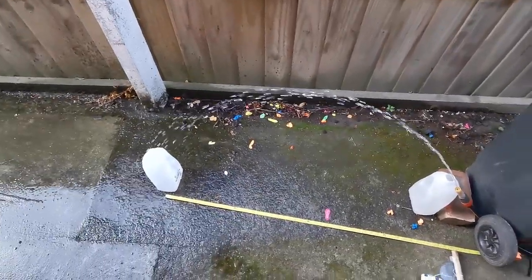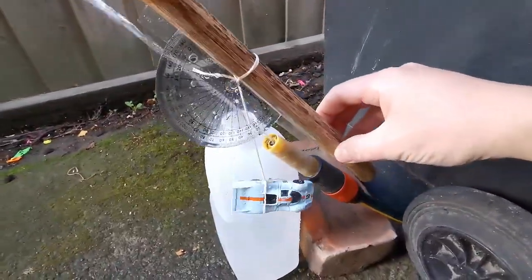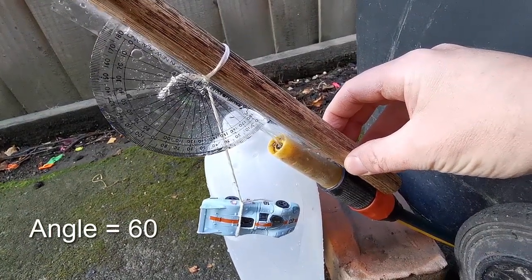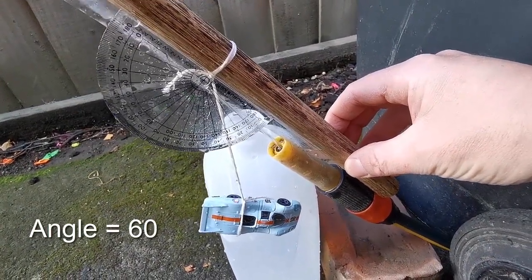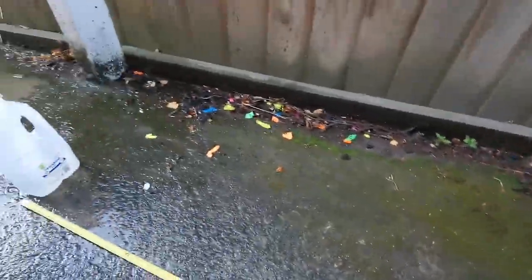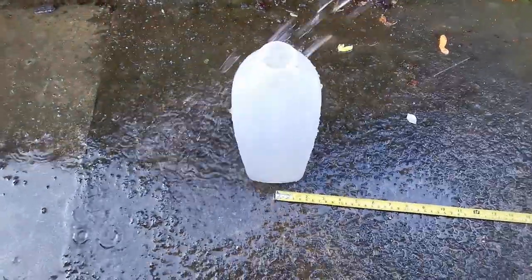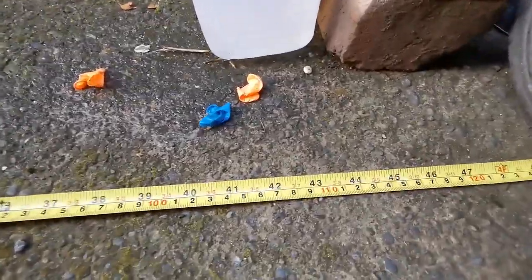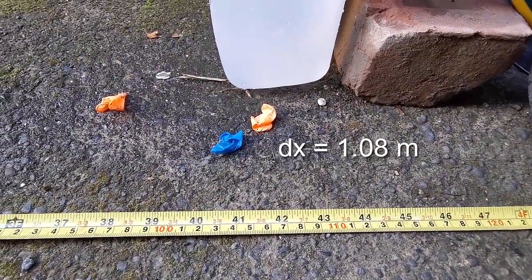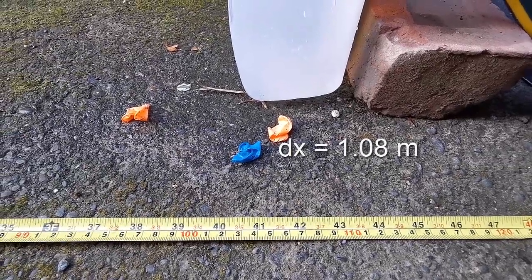Now I've changed angles again. Using the angle measuring device, it now appears to be hitting almost 30 degrees, so 90 minus 30 is about 60 degrees. Basically trying to get the water into the milk bottle. We're now looking at about 1.08 meters range.